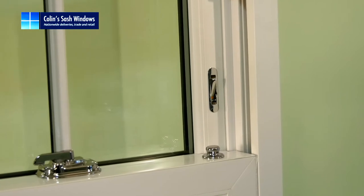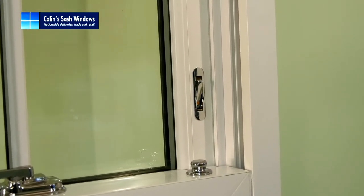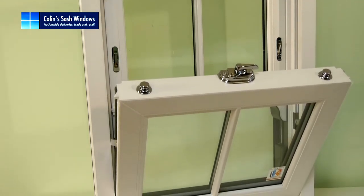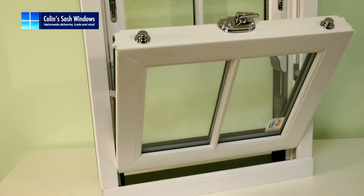As standard, it includes high quality angel vent lock safety restrictors and toughened glass in the bottom sash. It's A-rated with a 1.4 U value.